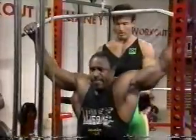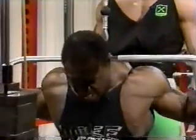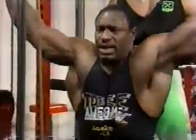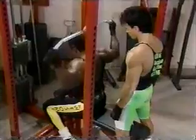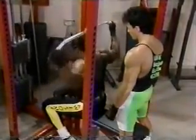You're concentrating more on the lats here — this is all lats. Make sure we get a good stretch at the top. As we come down, we want to squeeze and bring the entire back into play. We want to hit the spinal erectors, the lats, and also the traps and rear delt — everything is involved here. Try to get at least three to four sets.